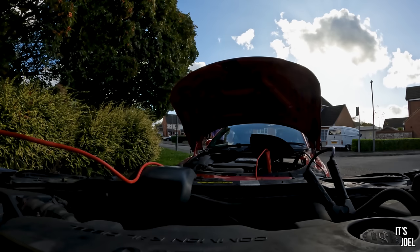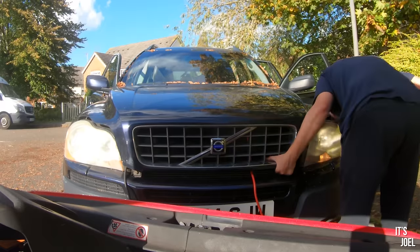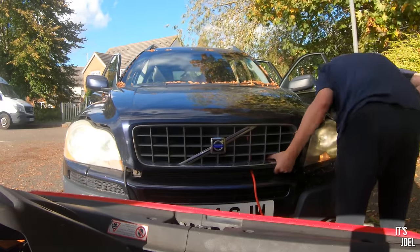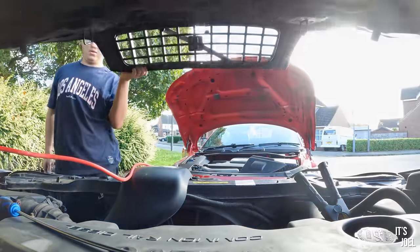Finally she started, but my excitement was short-lived as the vibrations from the engine caused my makeshift bonnet support to fall over and it slammed shut. Nothing is ever simple with cars. Considering I just wanted to plug the car into VIDA and I was already an hour deep into just getting power to the car, I was a little frustrated. It took me about half an hour to get the bonnet open again, being careful about the screwdriver and jump leads.